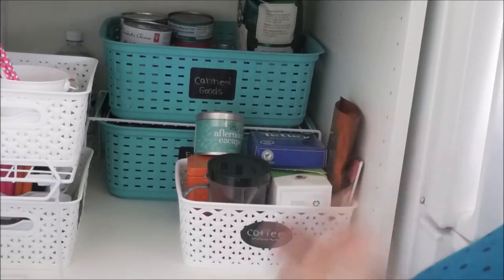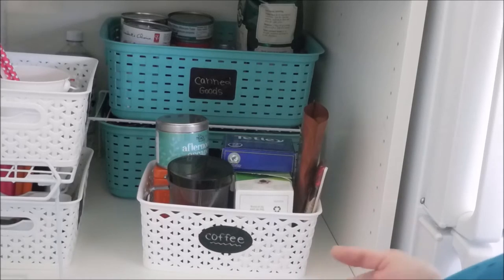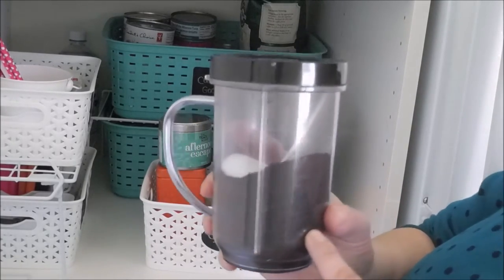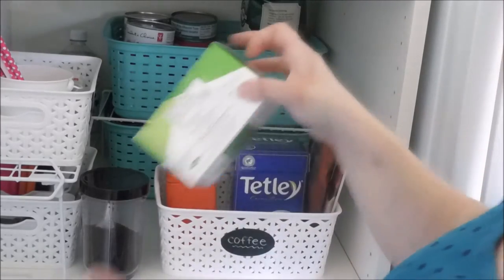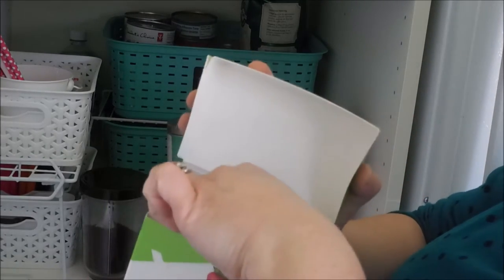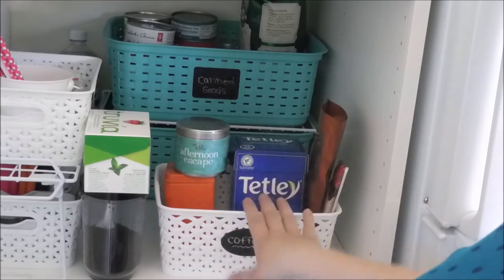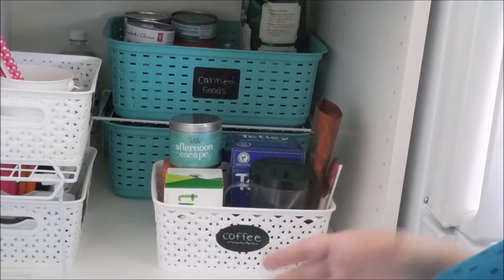Next is my favorite bin — the coffee bin. Inside we have various teas and coffee. We grind our own Kirkland brand beans from Costco every couple of days using our Magic Bullet, and keep the grounds right in here. I use Truvia to sweeten my drinks, so I have a packet of sugar packets in here. We also have Tetley tea, an afternoon escape tea from a friend, some orange loose leaf tea, and other coffee items. We keep this up front and center because we access it every single day.